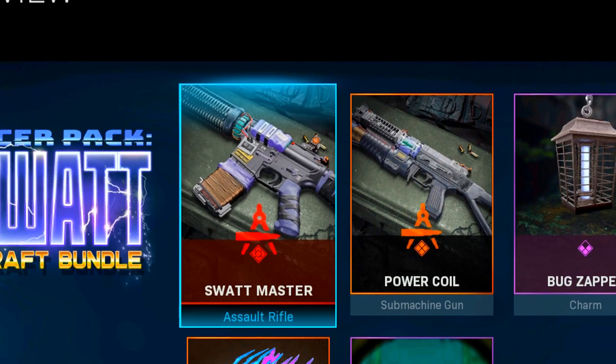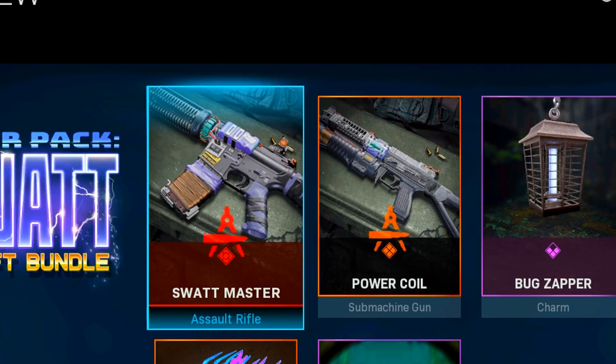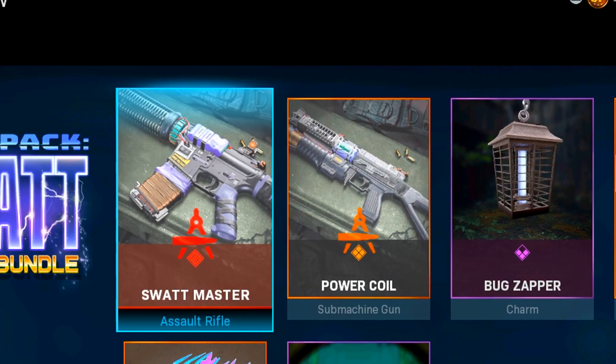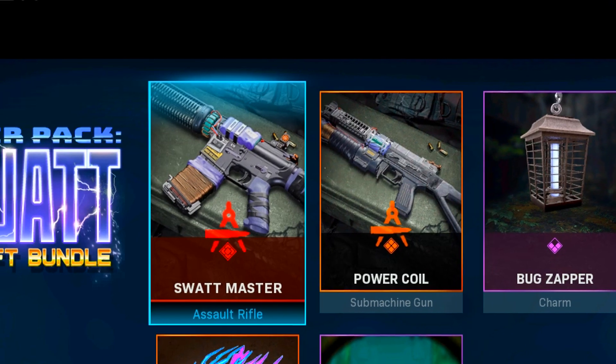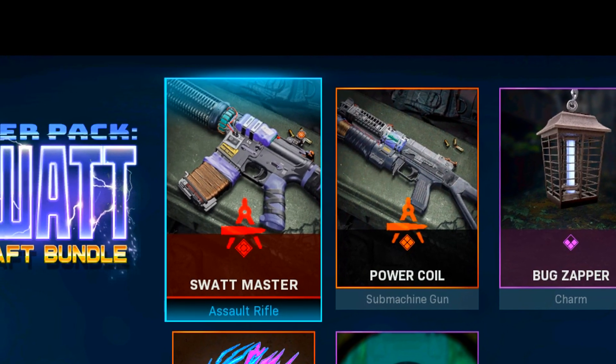Moving on to the new weapons: we have the Swap Master mastercraft weapon for the XM4 and also the Power Coil for the Bullfrog SMG. Only the Swap Master is mastercraft, but they both have the new tracers and dismemberment.